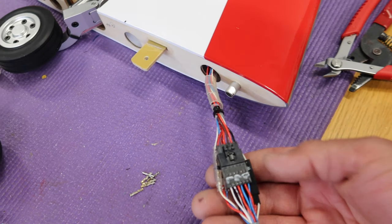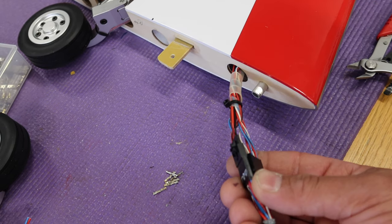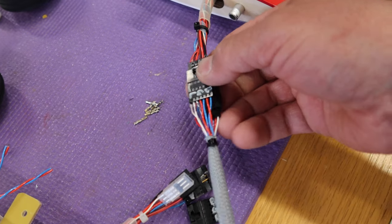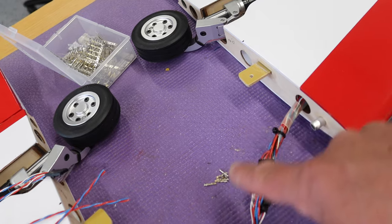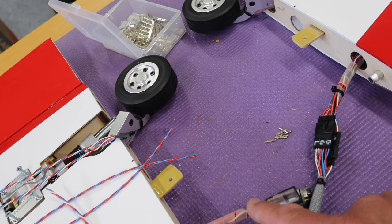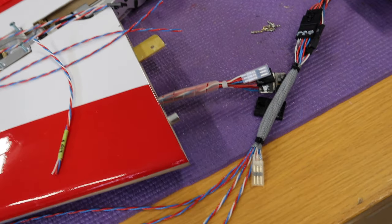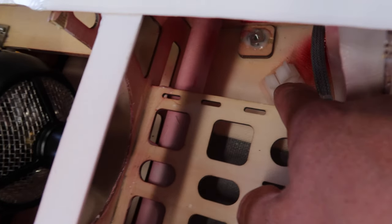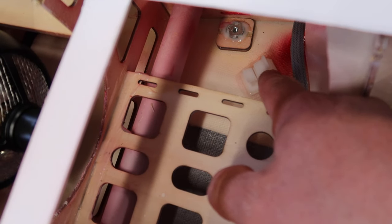I've put these connectors together at different lengths so they're going to be easier to put through the fuselage when you want to slide it in, because there's more room on the fuselage side than on the wing side. We're going to repeat the same thing on the other wing.